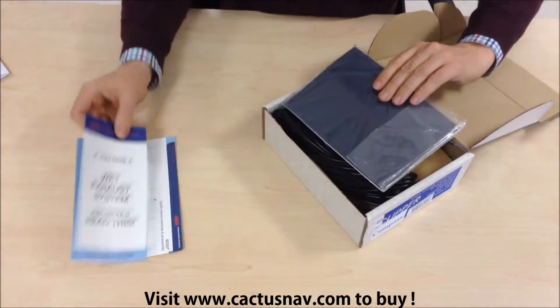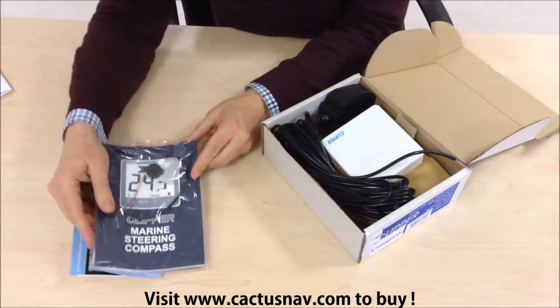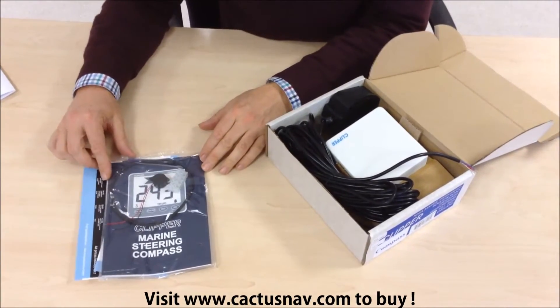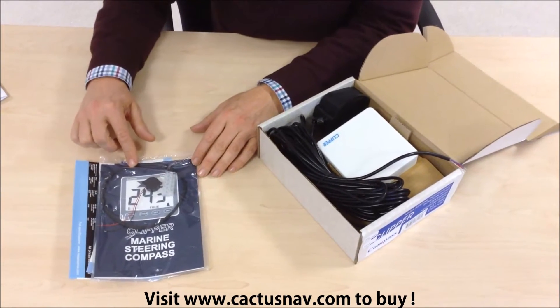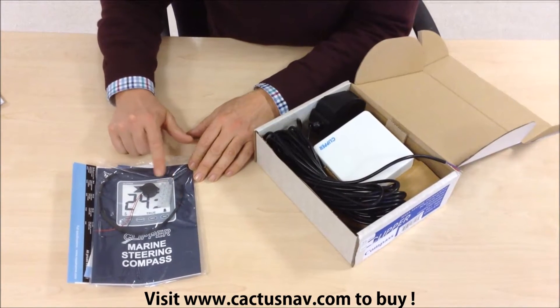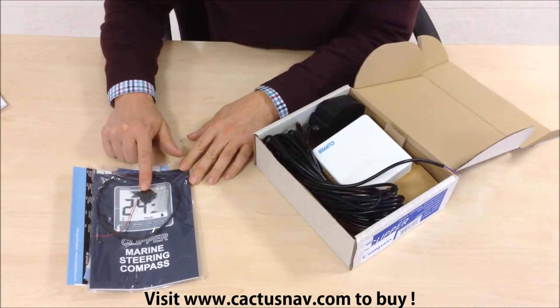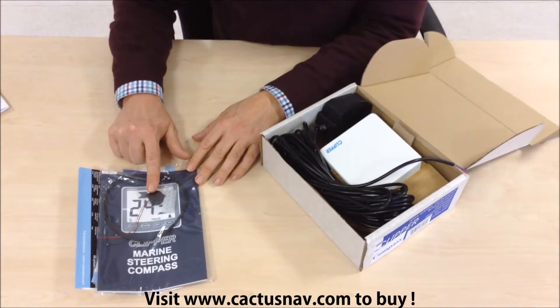Sales material. There's a document pack that contains the owner's manual, installation instructions, a rubber gasket seal for the display, a row of terminal block, and an external buzzer which can be connected to the device to act as an off-course alarm.